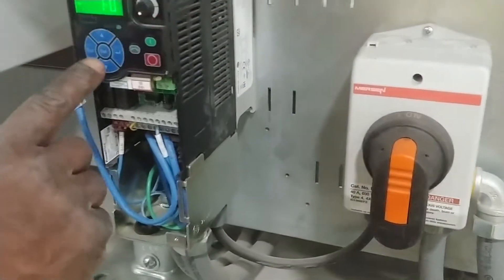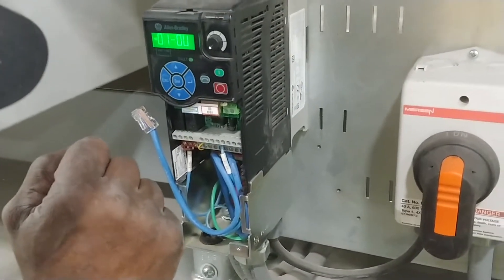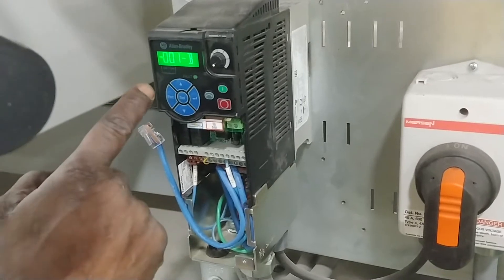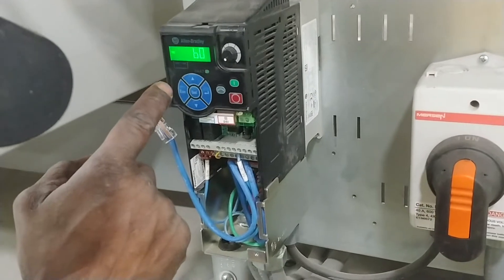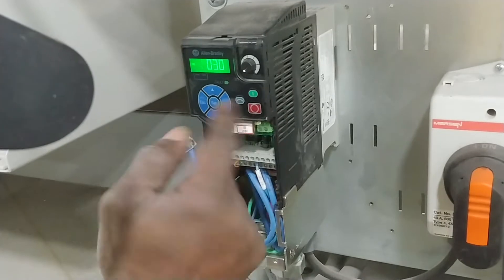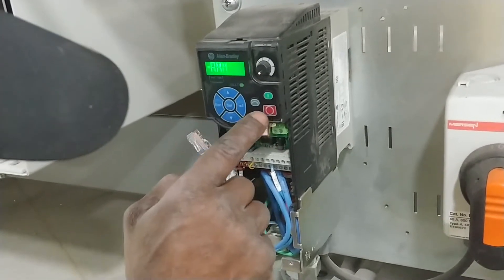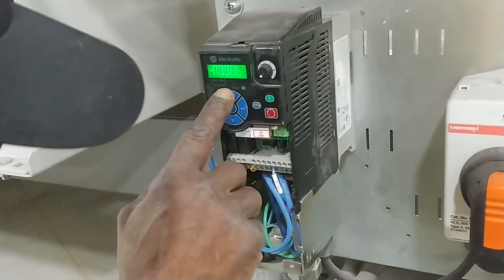Now push the red stop button to stop the drive. Now push escape a couple times. You got the B letter flashing — basic came up. So now you can either press up or down to get to the P parameters. Hit enter, then use the right side button. Now you've got that flashing, so use up or down to get to 46.